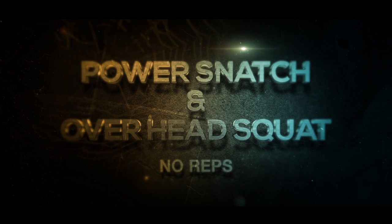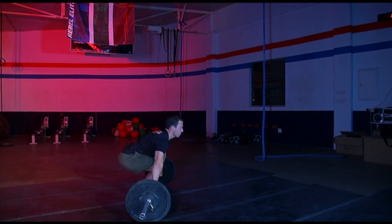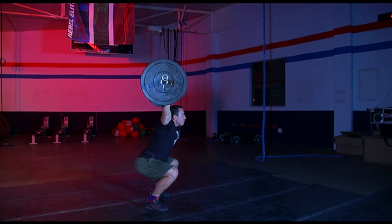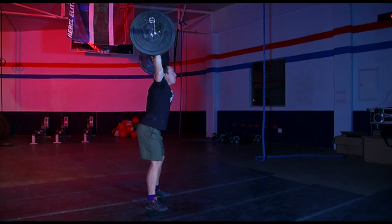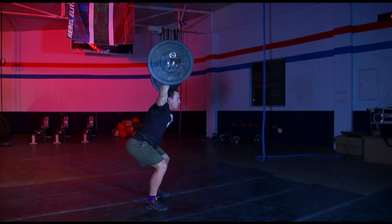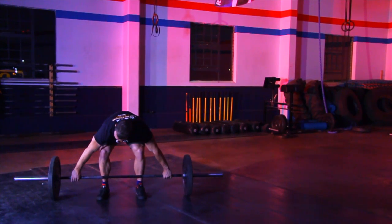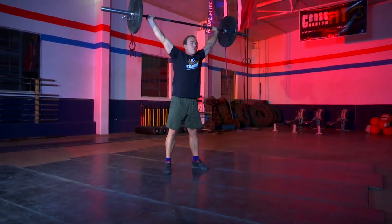Power snatch and overhead squat — no reps. If the next rep does not touch the ground for the power snatch; if the bar is not received with one continuous movement to the top; if the overhead squat is not below parallel; if the knees or hips are not fully extended at the top before bringing the bar down; if the bar is dropped before full lockout; or if the bar touches the shoulder at any point or goes lower than the head — a press, push press, or jerk will be a no rep.